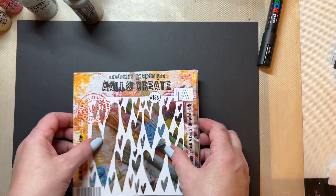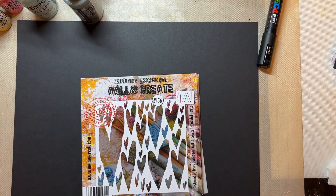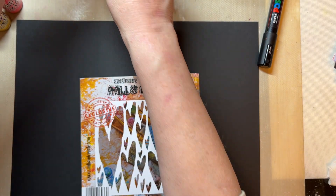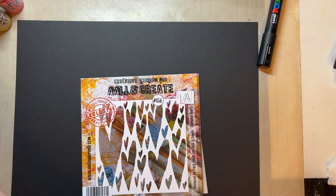Hello everyone, I hope you're all well. I thought I'd pop by, as I always do when I have a new release, and show you things in a little bit more detail. I always think it's easier to see things in a video. So first of all, I'm going to show you where the products are available.